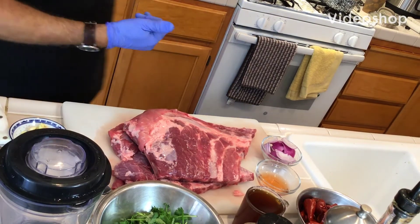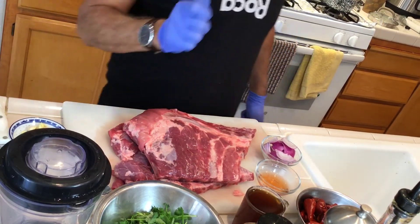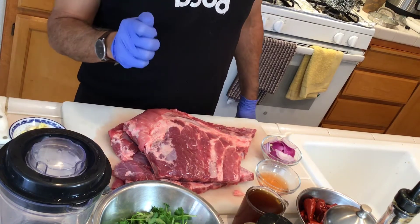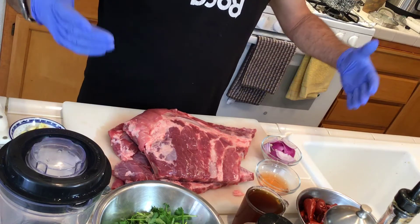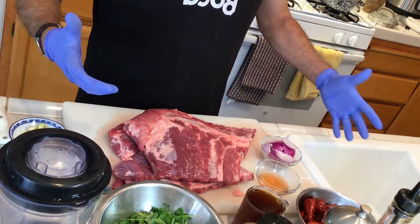Hi, this is Victor again, and today I want to show you how you can make Peruvian style barbecue ribs. It's almost 4th of July so people start to do barbecuing here.